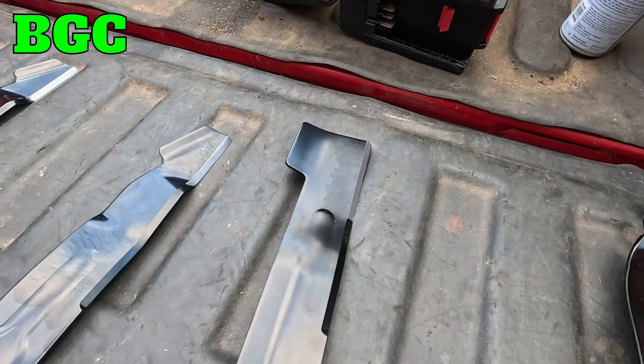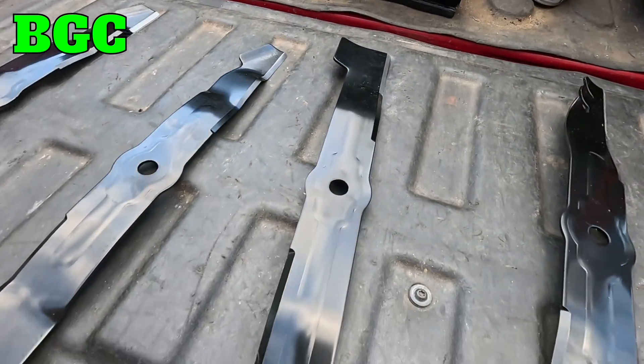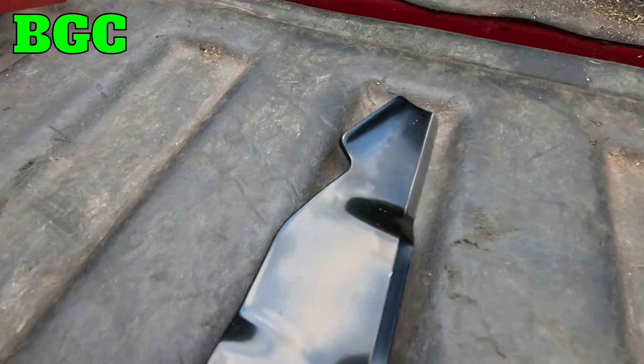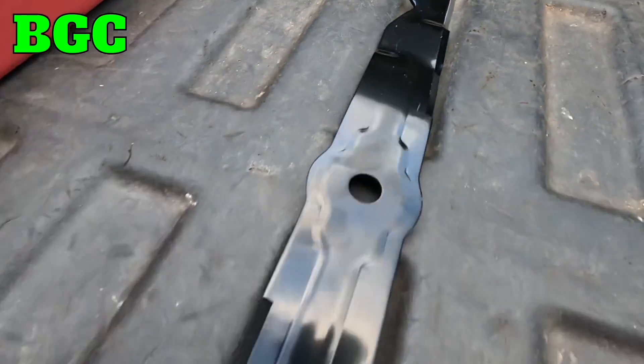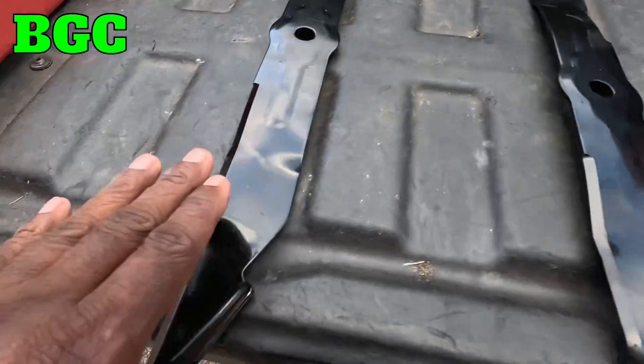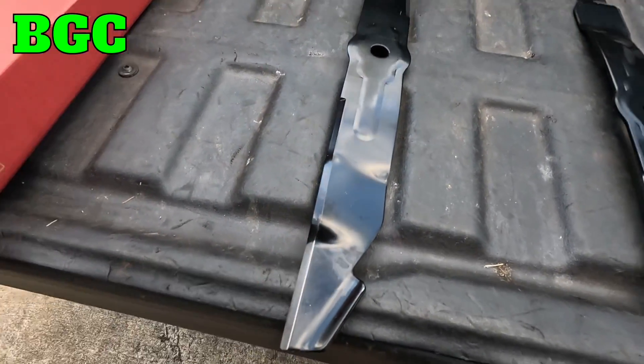If you want to side discharge with this blade you can, just note that grass is gonna be everywhere — that's why manufacturers really don't sell you one when you first get a mower. You'd have to get an aftermarket blade for a high lift. That high lift blade is gonna give you your cleanest cut, it's gonna bag the most, and it even stripes better than those low lift and medium lift blades.